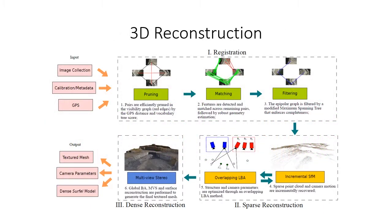The next step consists of generating the model itself. The 3D reconstruction is composed of three main parts: the registration in green, where we define a graph of image pairs; the sparse reconstruction in yellow, using an incremental structure from motion strategy; and finally, in blue, we have the dense reconstruction, based upon a multi-view stereo algorithm.